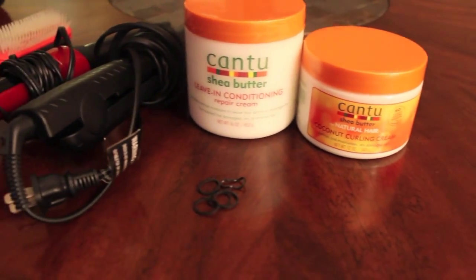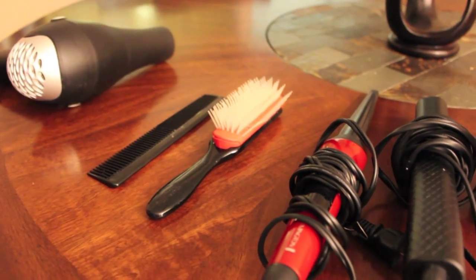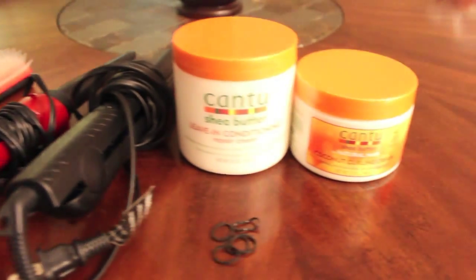Here are the products that we used: a few Cantu goodies, blow dryer, comb, Denman brush, curl wand, flat iron, and a few rubber bands.